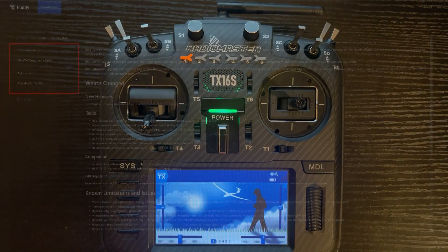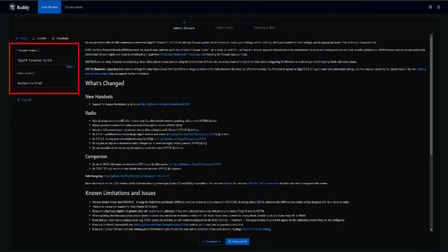First is EdgeTX. In this screenshot from EdgeTX Buddy, you'll notice two drop-down tabs on the top left-hand corner: one is for the firmware version, and two is for the radio being used. In this case we're using firmware version 2.10.5 and RadioMaster TX16S. Down at the bottom, you click on the firmware bin download button, which will save the firmware onto your computer.